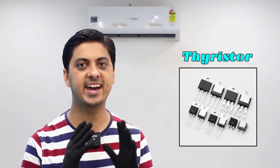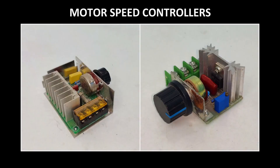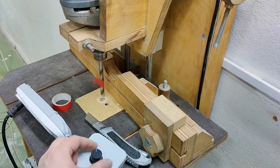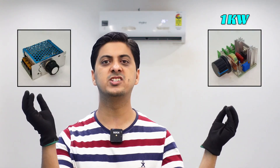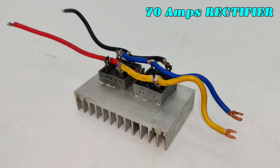Moving on to the second half of this project, I have these thyristor-controlled motor speed controllers with which I can control the speed of AC motors — not DC motors. One is 1 kilowatt and the other is 4 kilowatts. I know what some of you might be thinking — I'm showing you this big AC motor speed controller and I've just made this big rectifier.